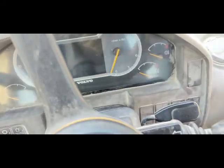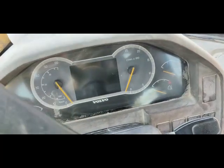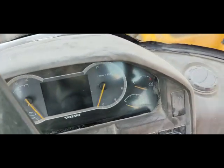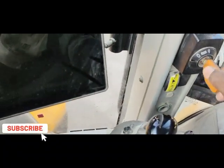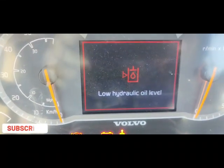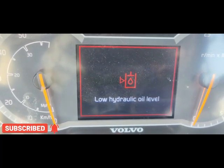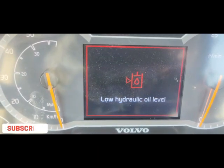Hi everyone, welcome back. Today I have another video about the Volvo 180 loader. I'm going to start the machine and you will see the problem. As soon as I start the machine, a warning comes up: low hydraulic oil level.